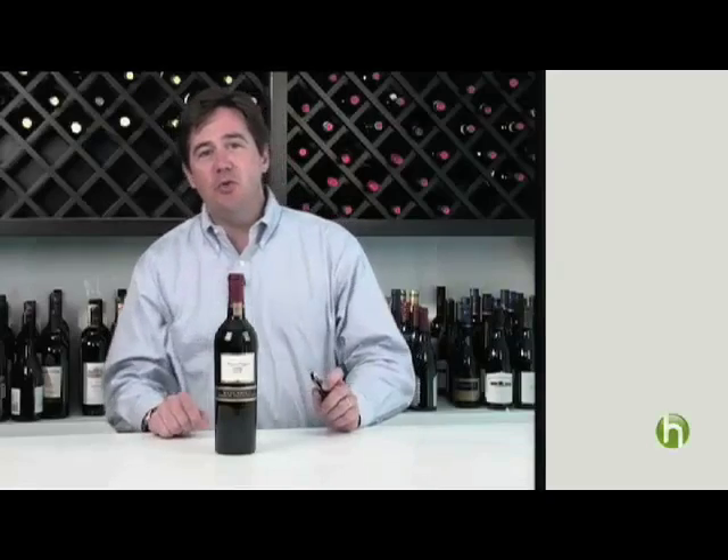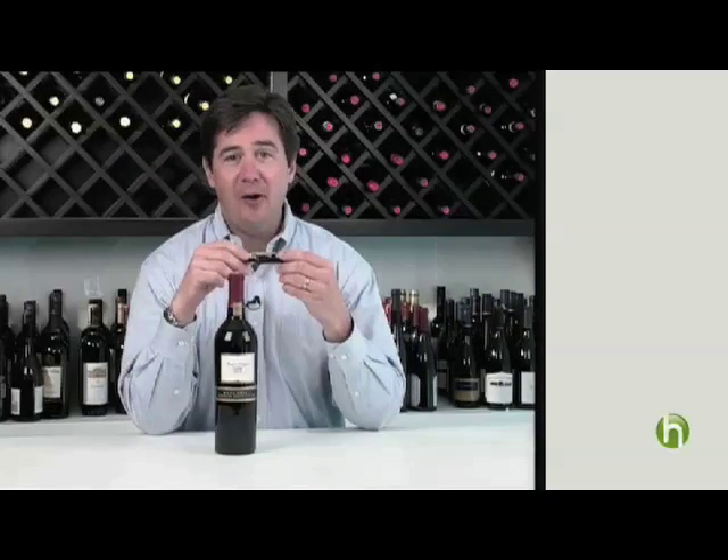I'm Ray Isle from Food & Wine Magazine, Senior Wine Editor, and I'm here to talk about how to open a bottle of wine.